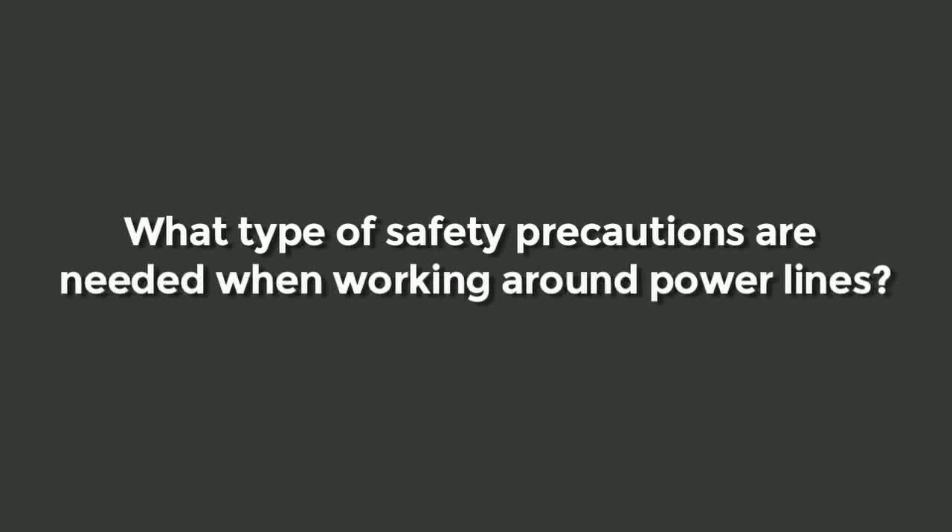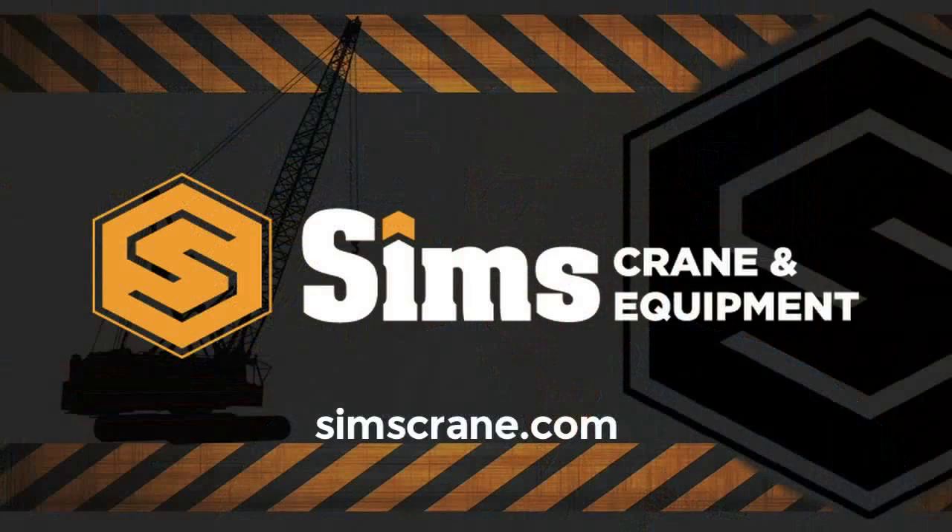OSHA has addressed new safety precautions for power lines in their new 1926.14808 standard. They have included a buffer zone because we could not stay far enough away from power lines to prevent contact, so they had to introduce a safety buffer zone.